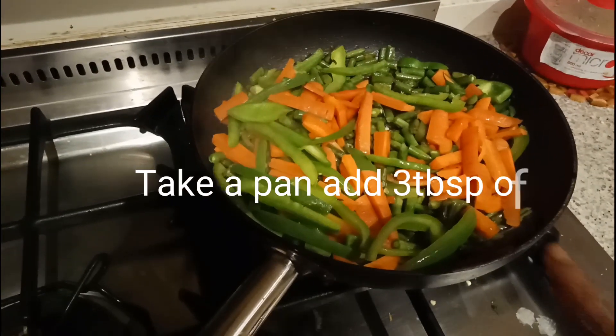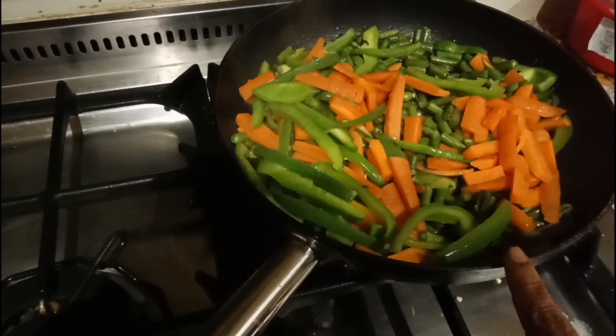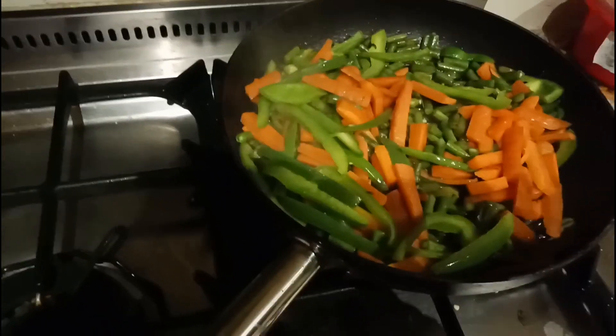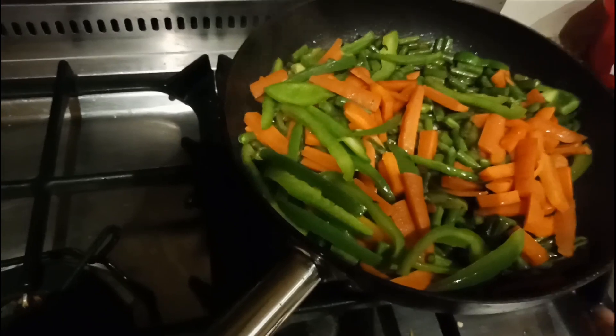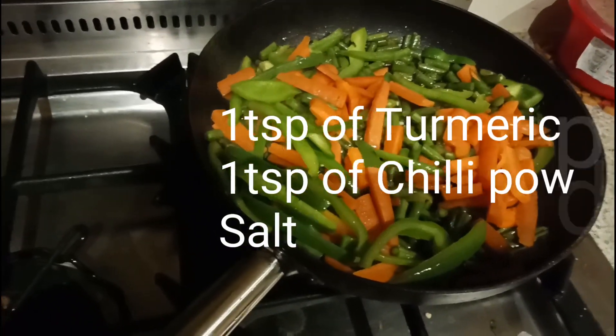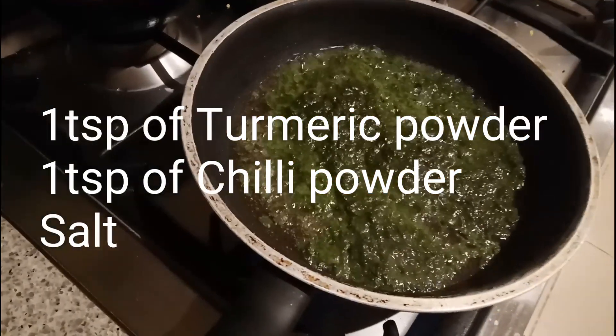My veggies are nicely cooked. I'm going to add one teaspoon of turmeric powder, one teaspoon of chili powder, and salt to taste.